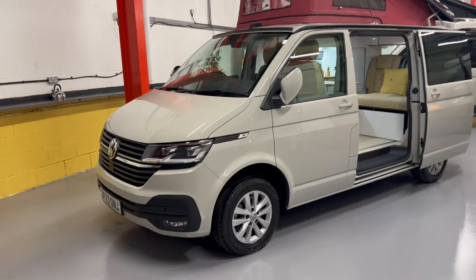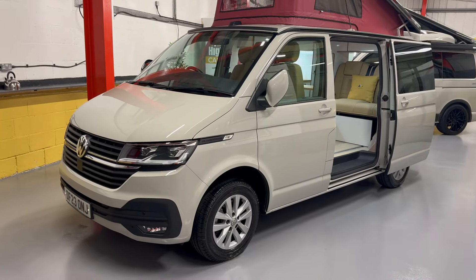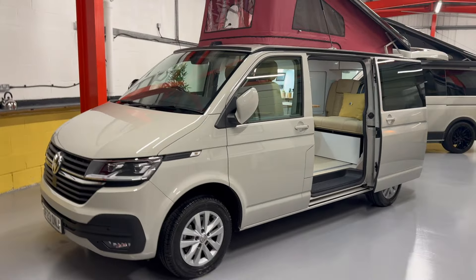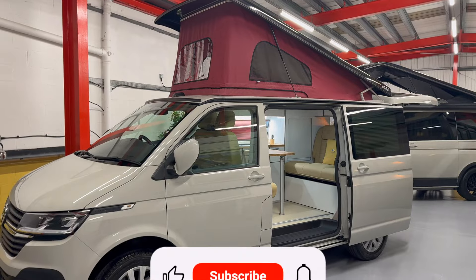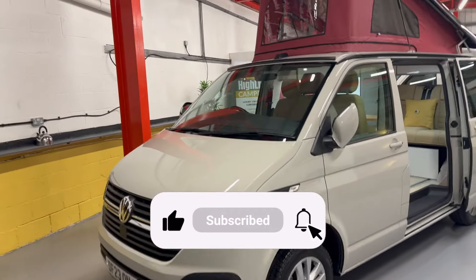So here we are — this is a VW T6.1 on a 2023 plate. The van has done about 11,000 miles, very low miles. It's a Highline model and the colour is Ascot Grey. This customer has actually chosen a different roof canvas colour to what we usually do — we usually fit the black canvas with the black top, but they've gone for quite a unique look, so I'll talk about all the colours inside the van in a minute.